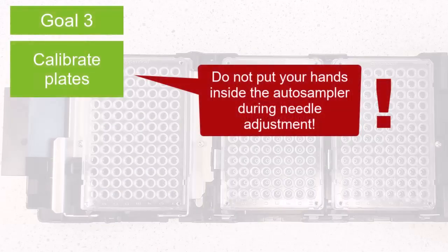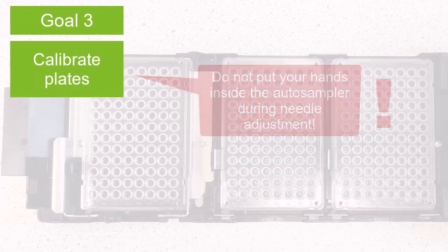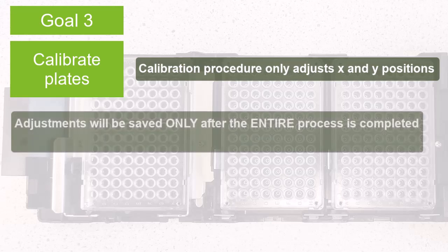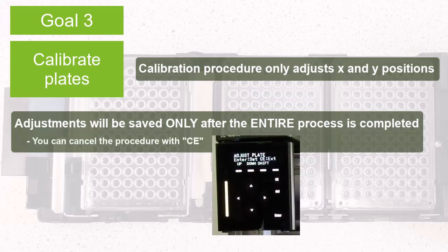Now we are ready to start with the actual calibration procedure. Remember that this will only adjust the X and Y position of the injection needle. Note that each position adjustment will only be saved once the entire process is completed. If you want to cancel a procedure partway through, click CE. Your changes will not be saved.